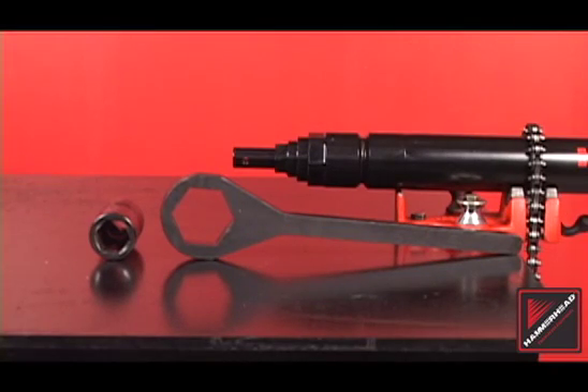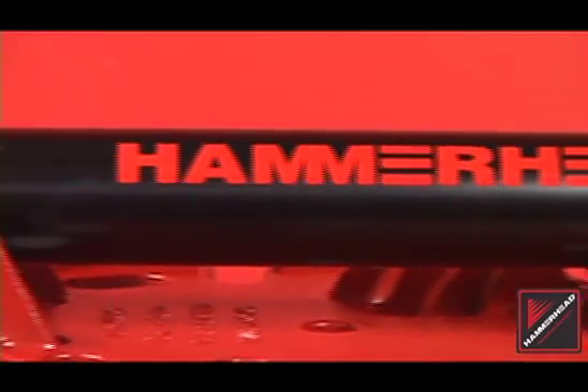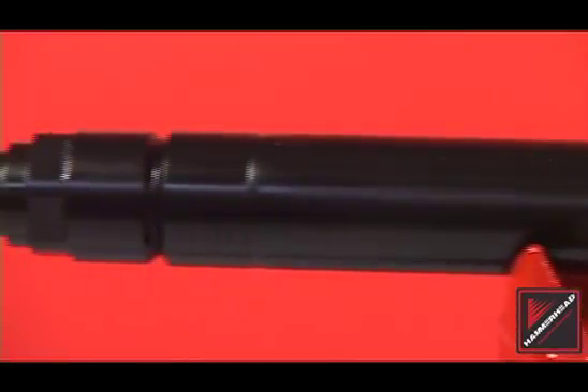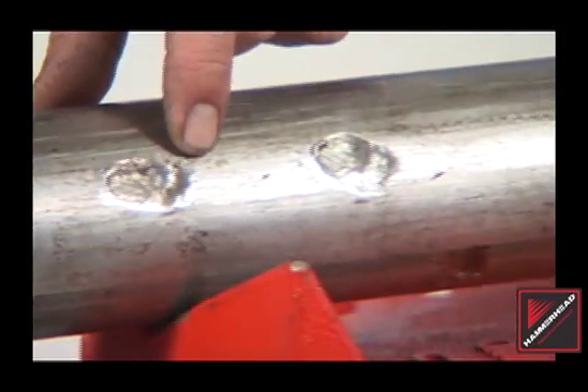First, secure the piercing tool. Perform a general inspection of the exterior of the tool, starting by inspecting the tool body. Check for cracks, severe wear, and damage from utility strikes. Replace the body assembly when necessary, as damage could lead to future failure.